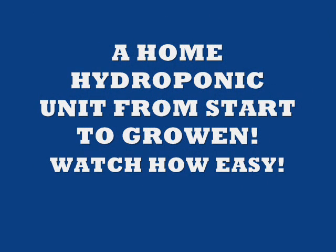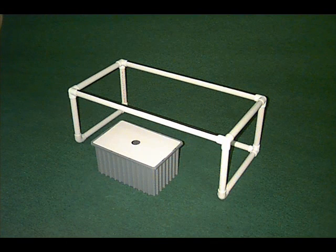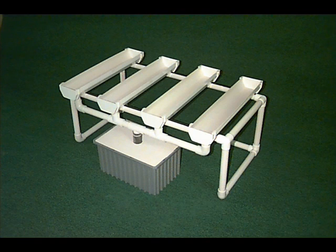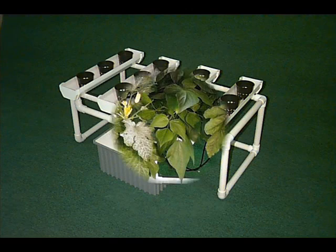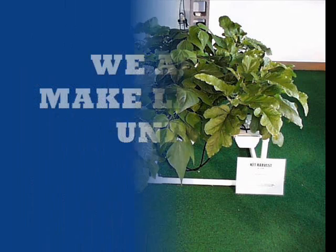How hard is it to build a hydroponic unit? Let me show you what it takes. First, pick a location where you want to place your unit. Push the stand together — it's all press fit, no glue used. Put the reservoir in front of the stand. Next, put the four trays on top of the stand, then put the manifold onto the trays — that's what returns the water into the reservoir. Put the little net pots in there — that's where the plants will sit. And this is what your garden will look like in a short time.